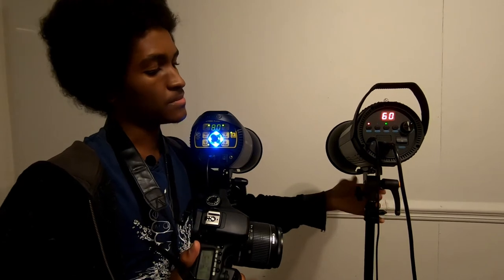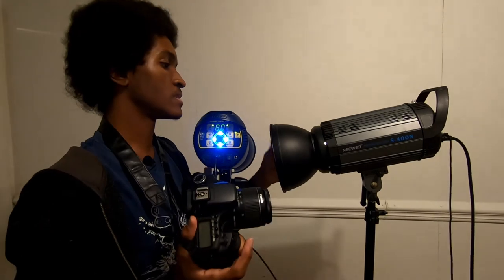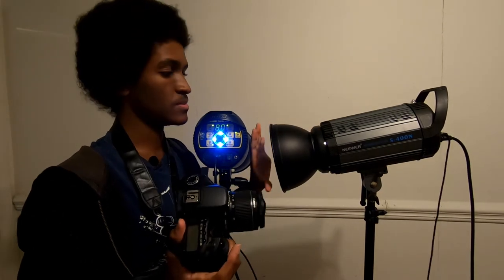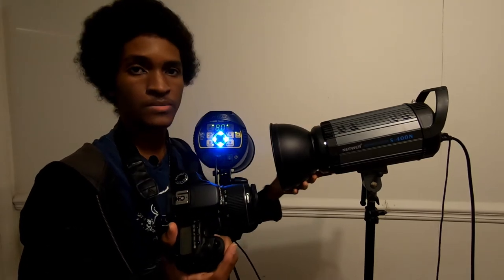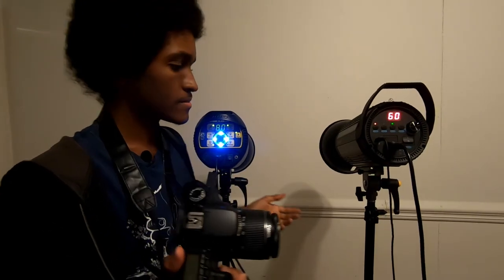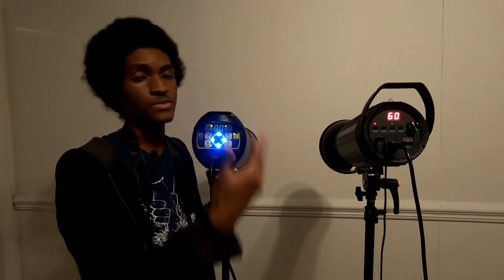I do like the way the softbox or reflector attaches a lot quicker on this one — you don't have to second guess it. But this one, for me, is the winner. Like I said in the beginning, there aren't that many differences between these two models — there are only slight differences in the performance of each one. So either way you go, you're still going to get a good monolight for the price. They really work great.